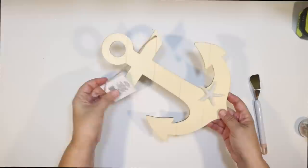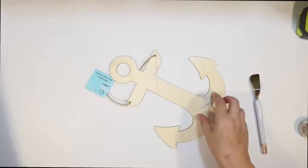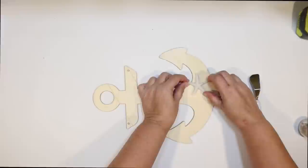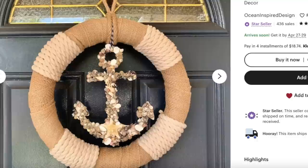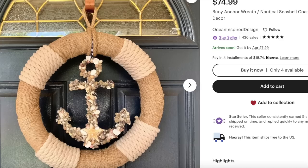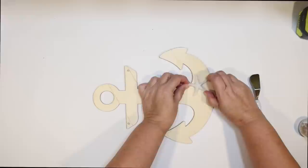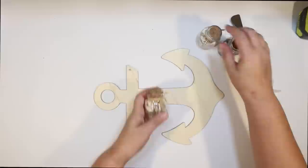Next DIY — this one is so cool. I'm going to use one of these anchors from the Shore Living line at Dollar Tree. You can use either this one with the starfish or the one without — they're about the same size. I saw a fantastic wreath on Etsy — it's called Ocean Inspired Design on Etsy — and I had to try to make one with Dollar Tree supplies. I'll post a link to their Etsy shop below if you love it and want to buy it and support that Etsy channel. I wanted to give a huge shout out to them — definitely check out their Etsy, they have some beautiful stuff.